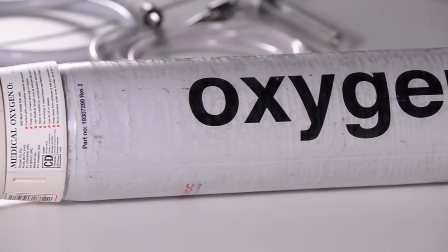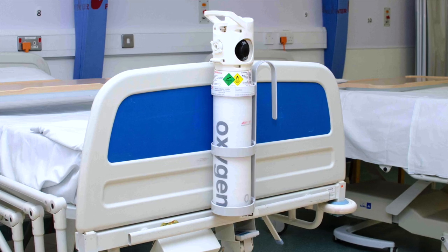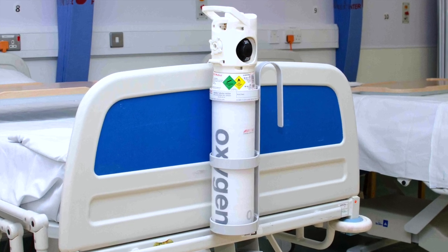Prepare the cylinder for use before placing near the patient. Do not place the cylinder on the bed with the patient. A suitable holder should be used where possible.